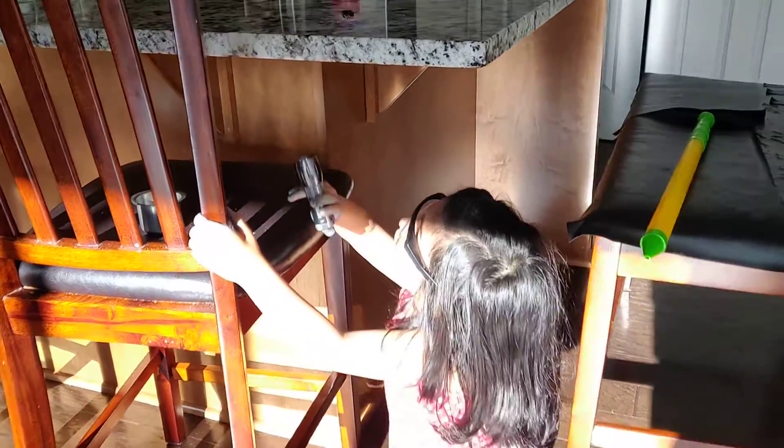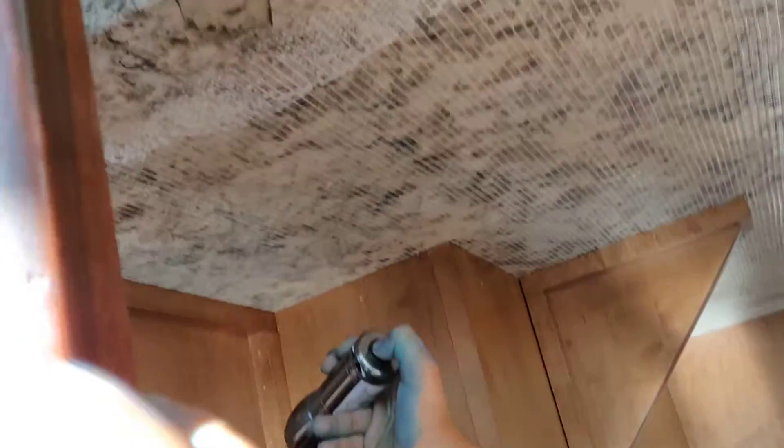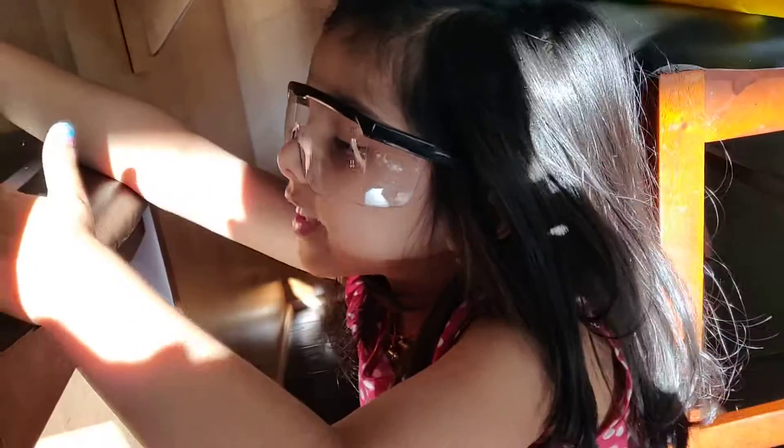Hey buddy, I am cleaning the top of this stable. Look, there's so much dust. How do you clean it? We splash it.